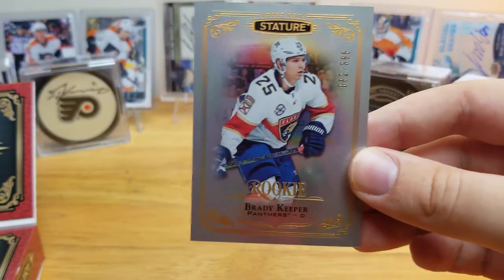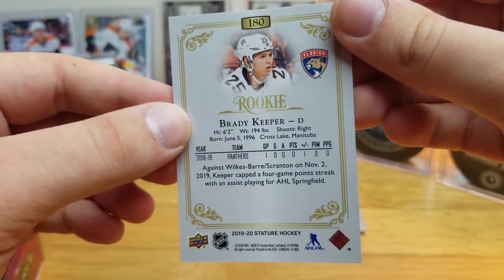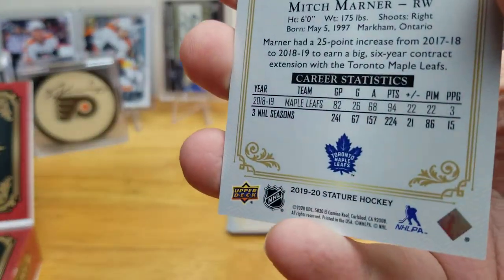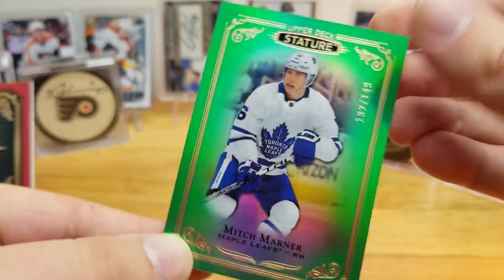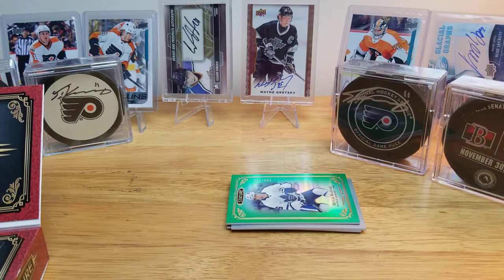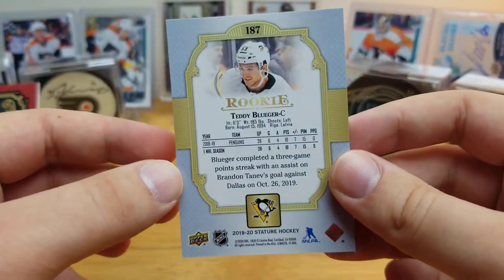Next, still the Boston Bruins hot box — we have a Tkachuk base, there's the back. Then a Brady Keeper rookie card, numbered to 399 for the Panthers. Next is a nice Mitch Marner green parallel — I'm not sure if the parallels have official names, but it's numbered to 149. The colored parallels in general look particularly nice in person.